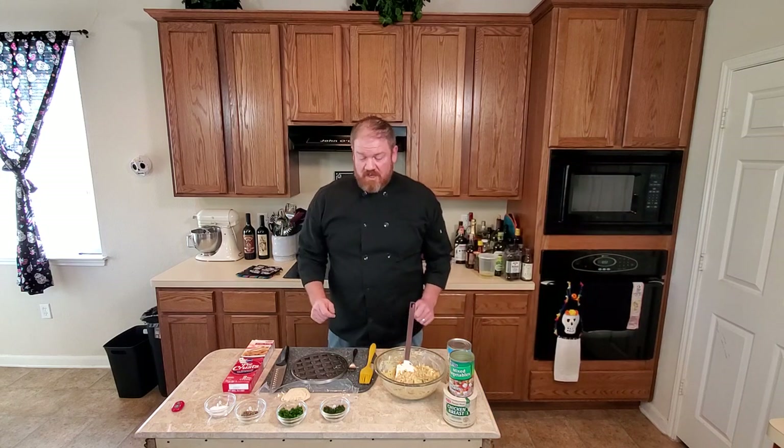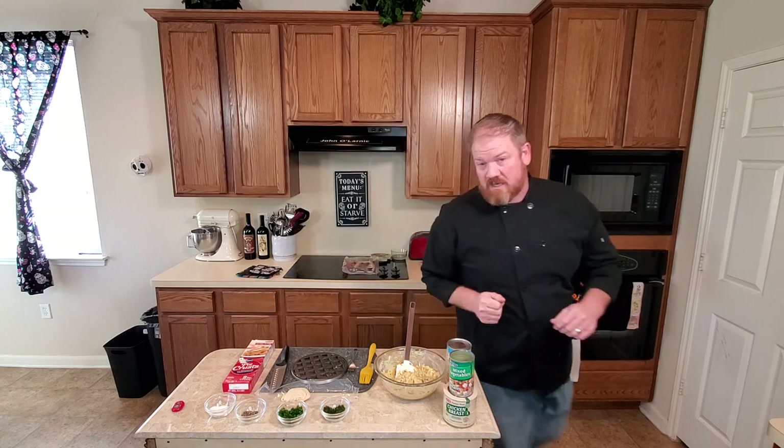We'll set that timer for 25 minutes and check on the pie.